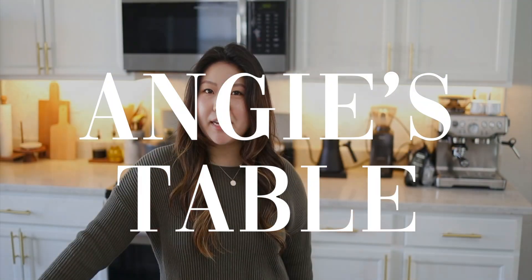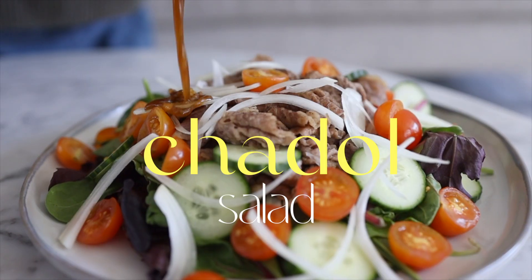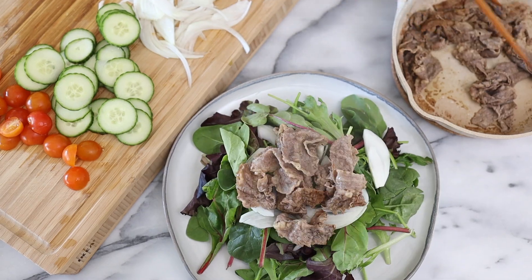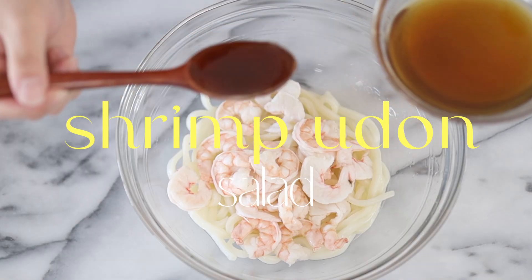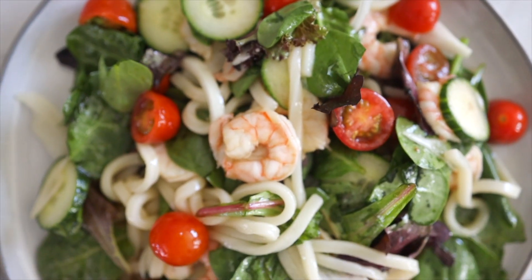Hello everyone and welcome back to Andrew's Table. Today we are making two different types of Asian salads. Both the sauces are going to be soy sauce based. The first one we're going to be making is a chaddar salad and this sauce is bomb — everyone asks me for the recipe so I decided to make a video out of it. Sometimes I add soba noodles to it but today I'm opting out because the second salad is a shrimp udon salad, and the sauce for the second salad is a little lighter and also a little tangier. Let's go check out these ingredients.